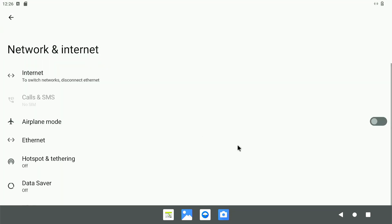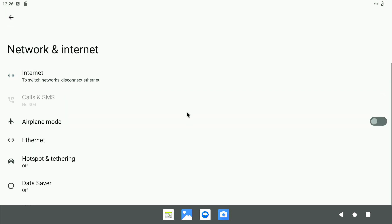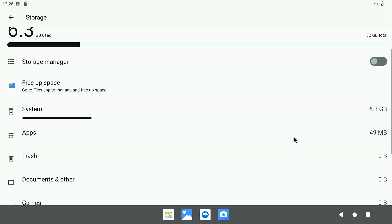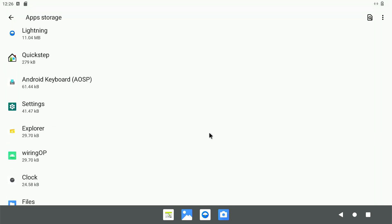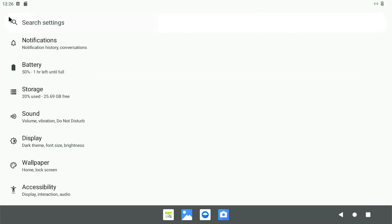Let's look at Wi-Fi and Internet. I'm using Ethernet — Wi-Fi is off. Let's look at storage. This is how much storage space is being used: 6.3 gigabytes out of 32 gigabytes. I don't have a lot of apps installed.